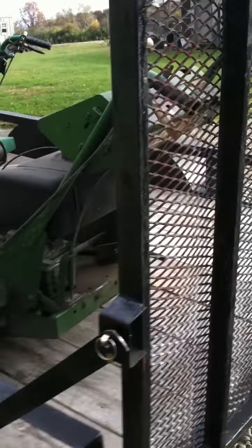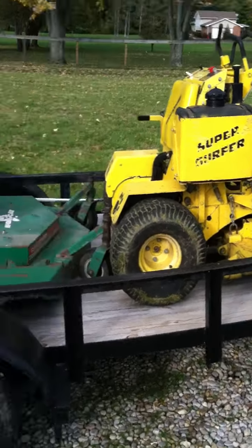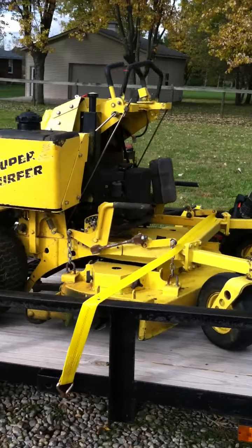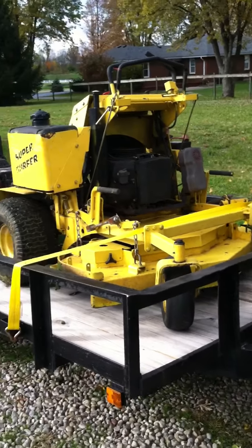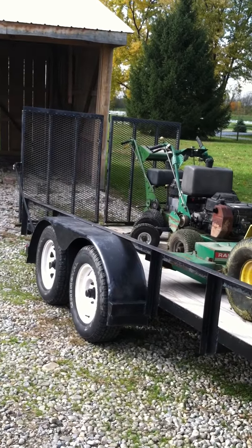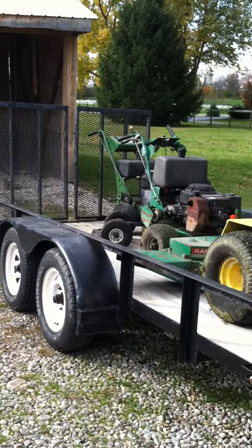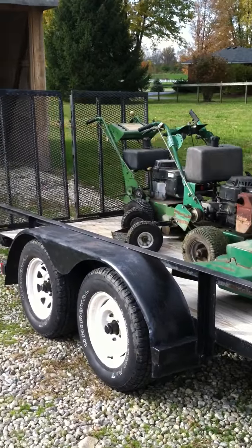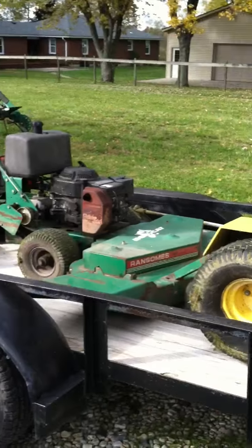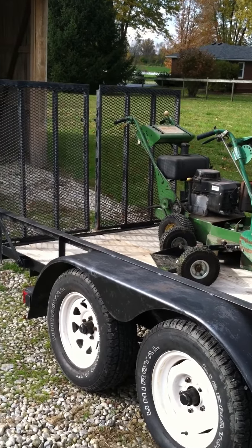If you guys have any advice — other lawn care guys, business owners, or landscape guys — give me a shout. I like to pick your brain. Shoutout to mag1381, he's been pretty helpful. Anyway, that's my setup. I'll do another video on my truck — it's got a plow and a salt spreader. Subscribe, comment, and we'll see you later. Big Bob, I'm out.